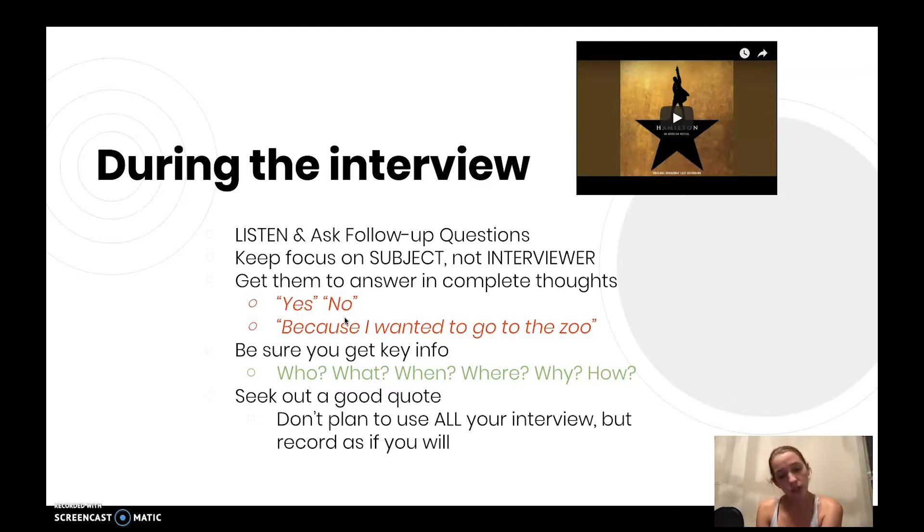Seek out a good quote. While they're speaking, be thinking, 'Yeah, that summarizes what's going on — that's probably what we're going to put in the news.' That way, later, you don't have to go back and listen through the whole interview. You probably will anyway, but you know that key spot you can zone in on. And if you didn't get anything notable, that can be a cue that you still want to ask more follow-up questions.